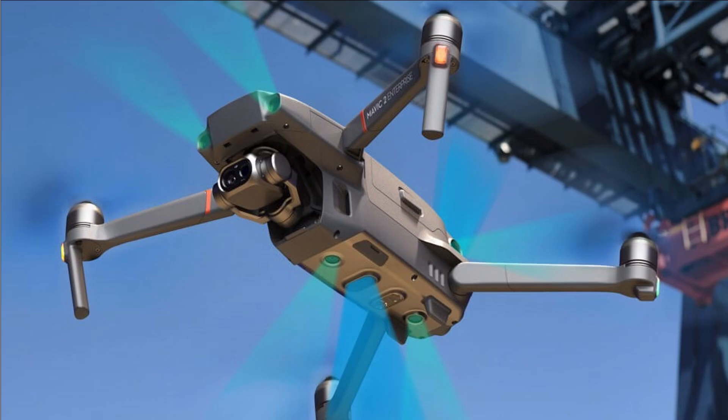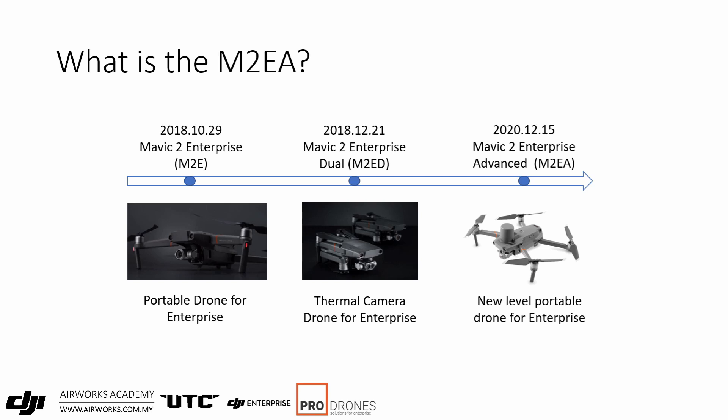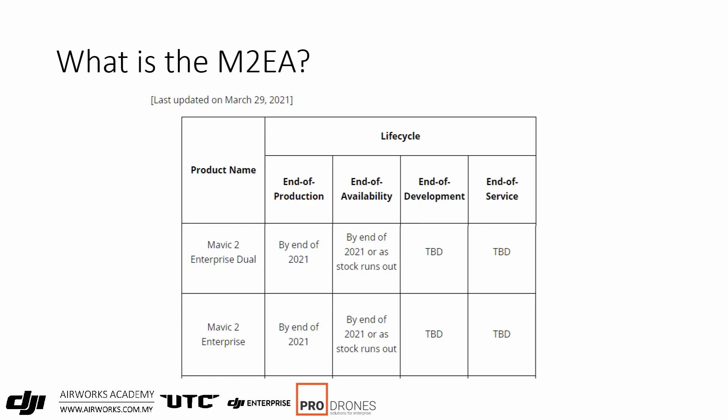The M2 ED was different as it had a FLIR Lepton sensor, so it had a 160x120 thermal camera which interpolated its output images to 640x512. It also had a 12MP RGB camera alongside. This new M2 EA is an upgraded replacement of that drone with a much better RGB and thermal camera and a few added features. DJI has decided to end production for the M2E and M2 ED by the end of 2021, and we don't expect the M2 EA to be discontinued anytime soon.